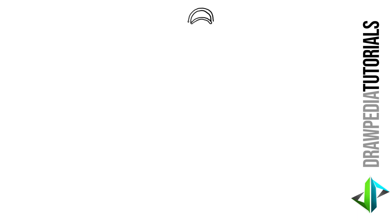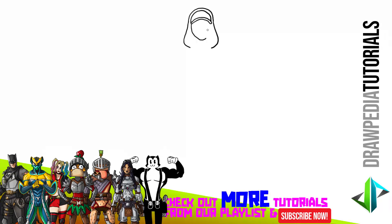Extend it downwards and flare it slightly out on the left side right there. Turn it back inwards at the lower point. Mirror the same set of line on the right side of his head. Now for the shape of his head, below the cap on the left, I'm going to draw a curved line downwards. Turn it diagonally inwards to the right. Curve line across on his chin to the right. And mirror that same set of line on the right side of his head.